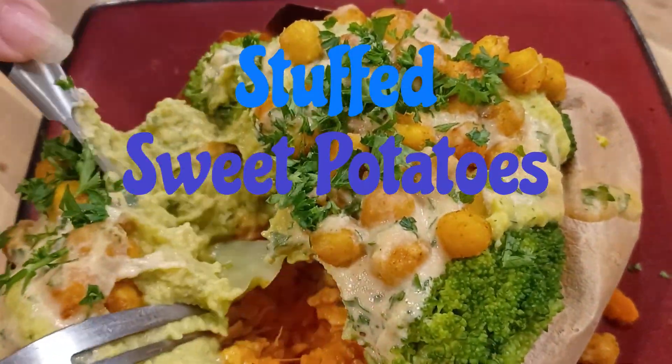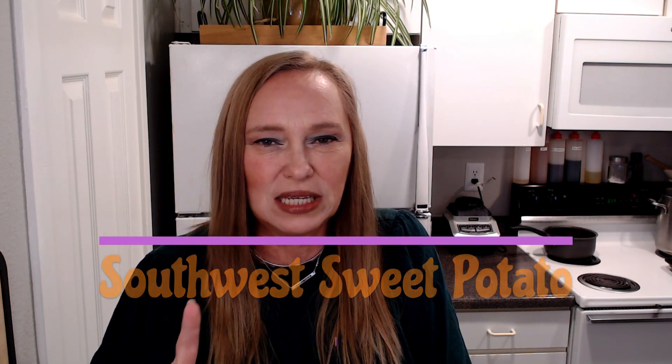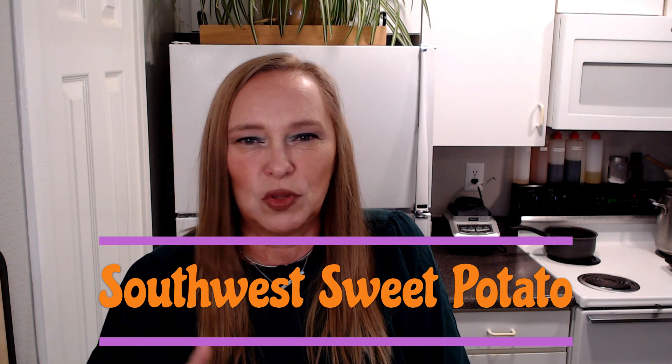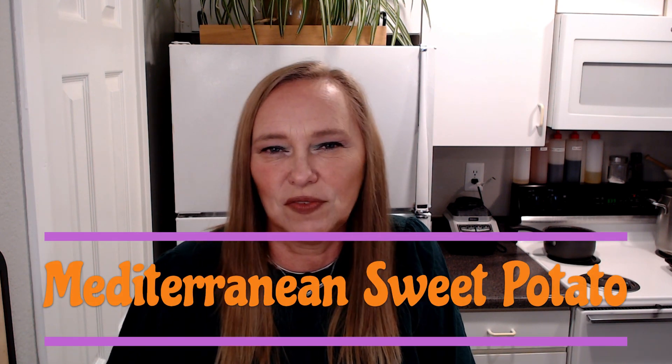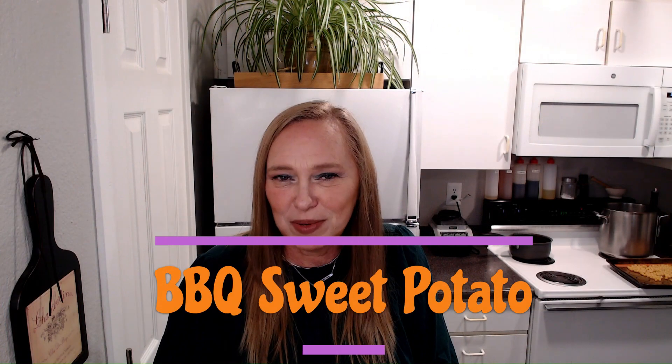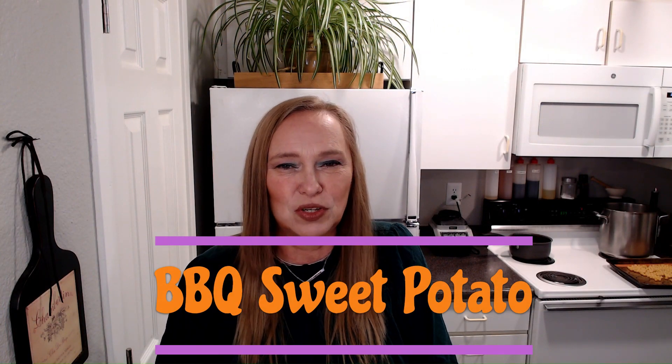Stuffed sweet potatoes three ways. I'm going to show you three different ways that I make sweet potatoes. One will be a Southwest sweet potato with black beans, peppers and onions, and salsa. The second one is going to be a Mediterranean sweet potato filled with roasted chickpeas and have the flavors of lemon and parsley. And the third one is going to be a barbecue sweet potato that will have barbecue tempeh and coleslaw.